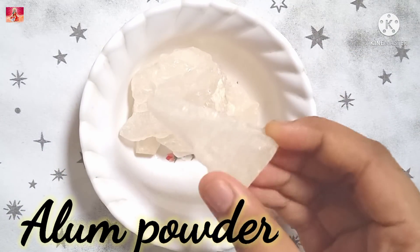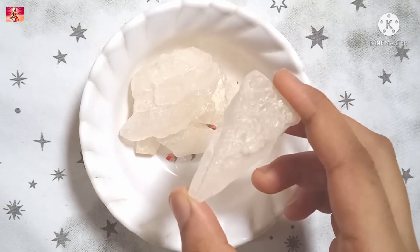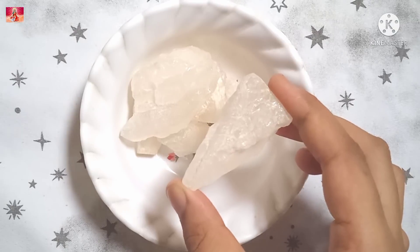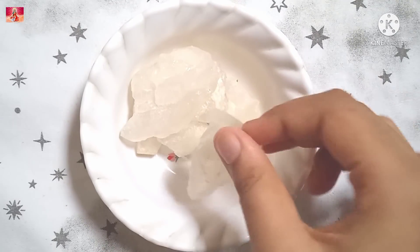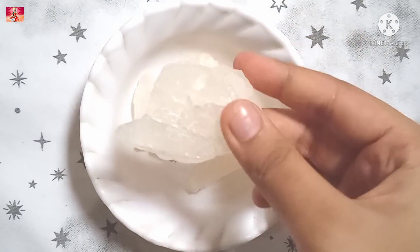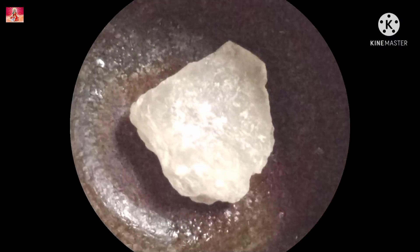First of all, we need alum powder or fit curry. This is a white colored stone ingredient which helps with fine lines, skin pimples, blackheads, and related problems. Here we have a small piece of fit curry and we will make it into a fine powder.